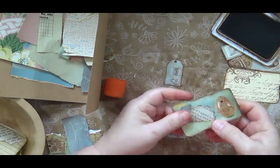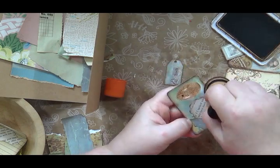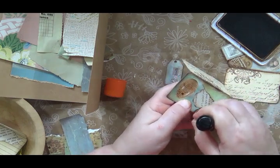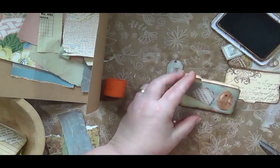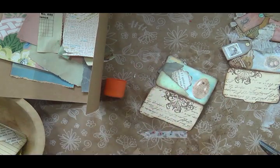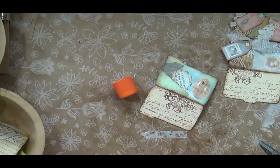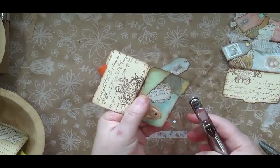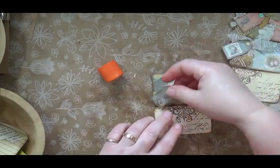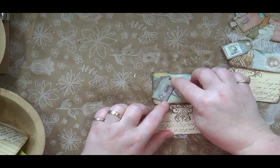I'll give that new cut area a little ink, and get some ink on the green and blue edges just a little. Now I'll take my little hole punch — I moved it to the side — and try to keep things semi-free of clutter. Punch the hole, and I've got that ready.